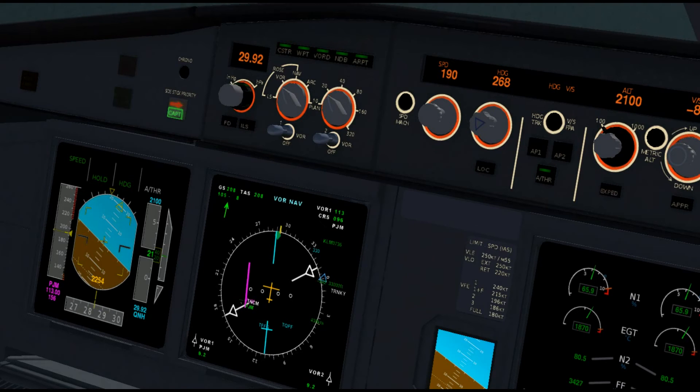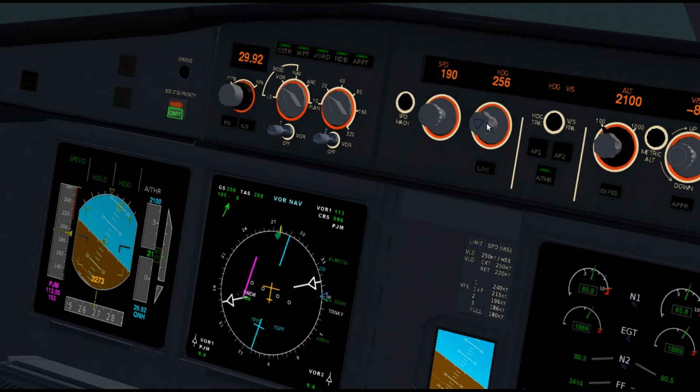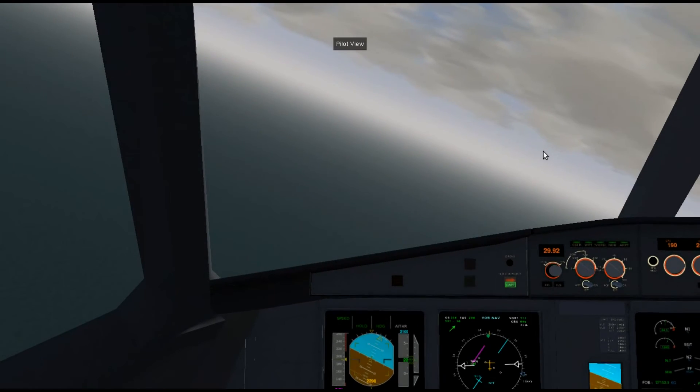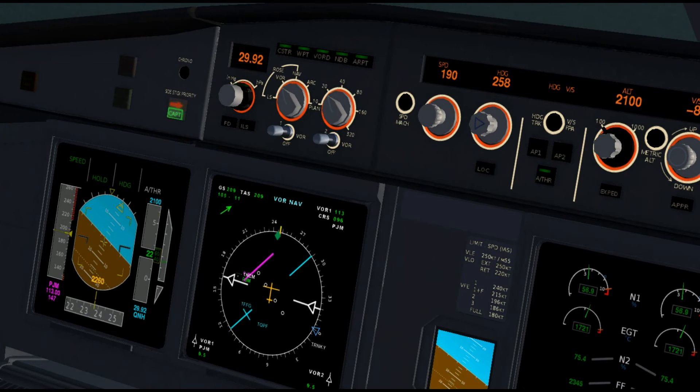Okay, we're 9.1 miles out, so I'm going to have to turn a little more. I'm going to get this to 258 — so that's our next incrementation. Now I'm going to wait for the needle to point about 10 to 15 degrees up. We're still inside the 1-mile tolerance, so we're alright.